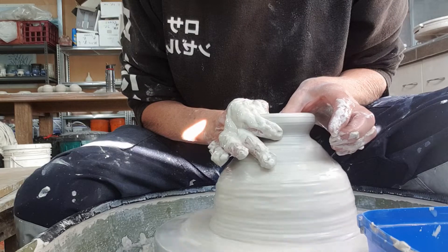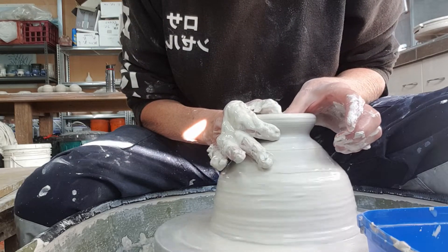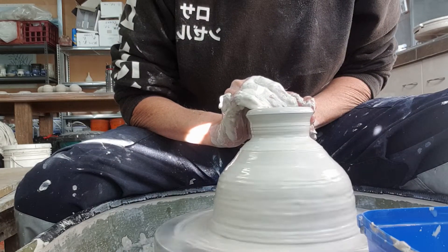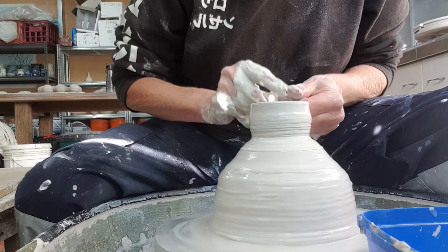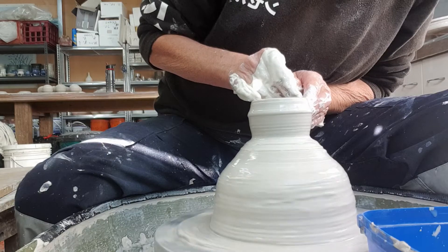You can get little S-cracks in the bottom going off the hump, so I spend a bit of time just doing a bit of compression on the base. I don't really have a problem with S-cracks. These little bowls are good little fillers when you're packing the kiln.